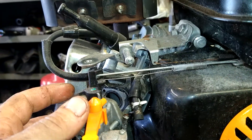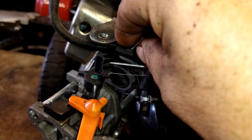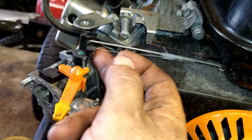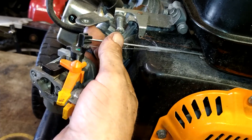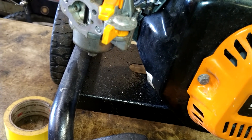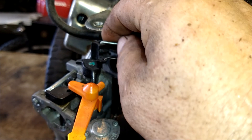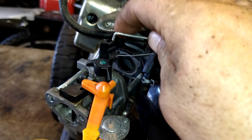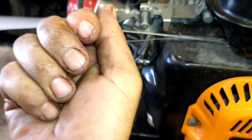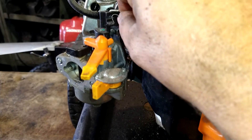Now we're going to pull this out and see how it straightens the throttle out. There's a slot up top, so we're going to pull this cable — bend it in a little bit and then pull it straight up. It's easier with two hands — it comes straight out of there. You kind of have to twist it and pop it up.